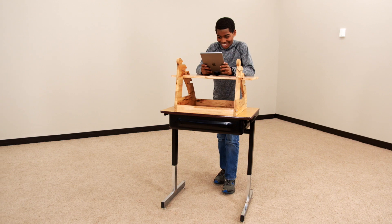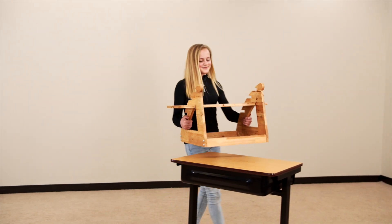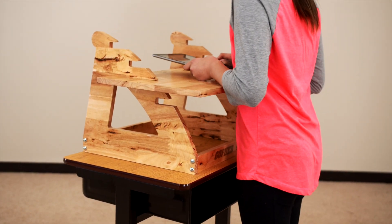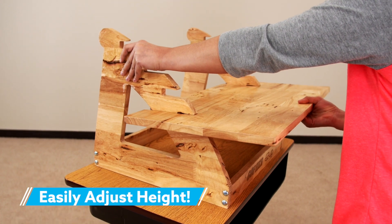Easily get students standing with Gopher's EasyUp Tabletop Desk. Set this tabletop desk right on top of any existing desk and simply adjust it to best fit the height of the user. Just slide the desk surface out of frame and into the desired slot.